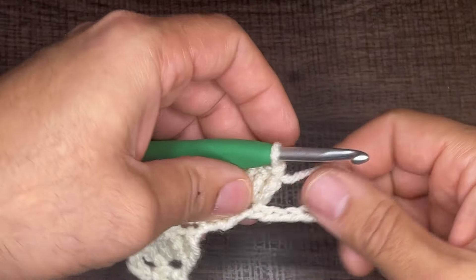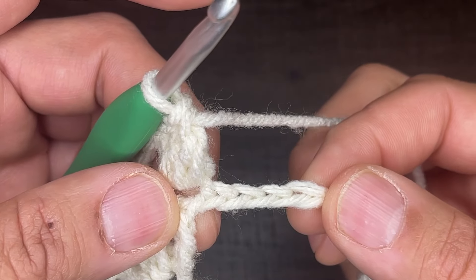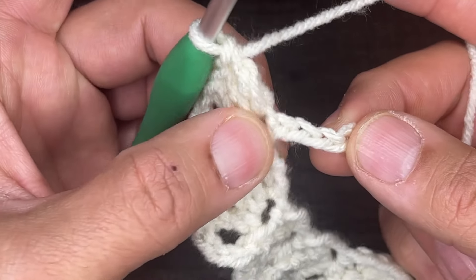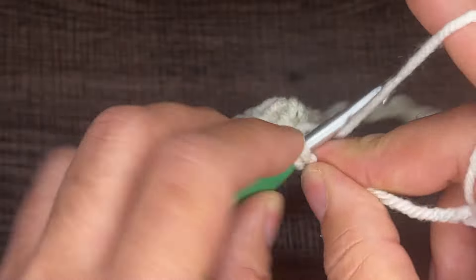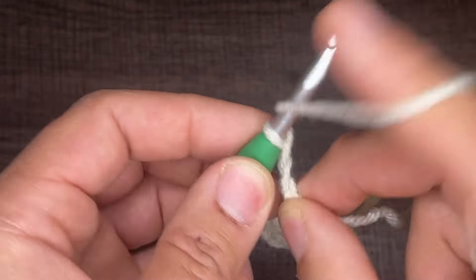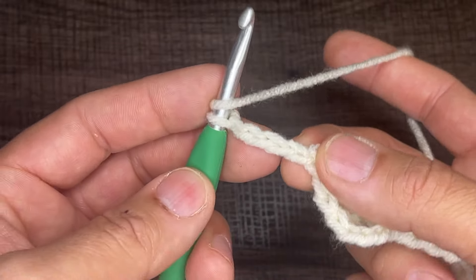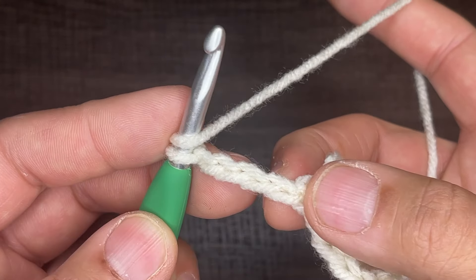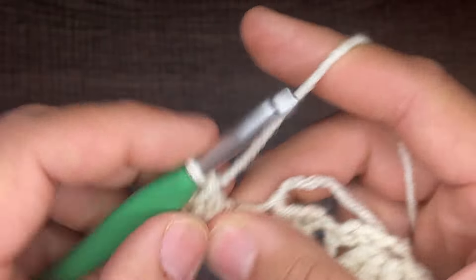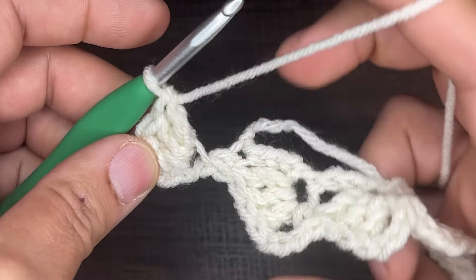Here is where I'm at right now — I'm closing in on the end of my chains and you should have four chains left. Once you get to the end of your chains, to finish this very first row, skip three as normal, go into that very last chain and do a single crochet, just like that. From here, chain four — one, two, three, and four. Don't turn your work yet. Go into that very first chain space, where my thumb is, with three double crochets: one, two, and three. Let me fix that. There we go. Now we turn the work over.